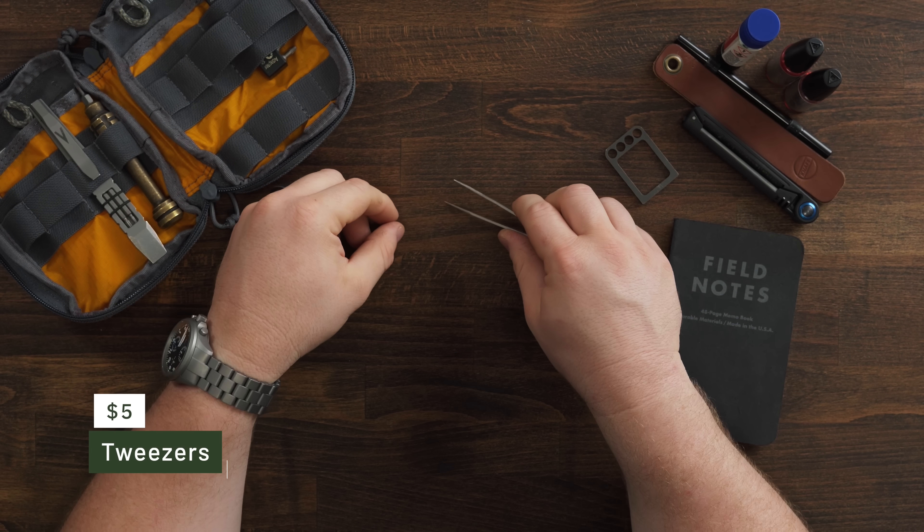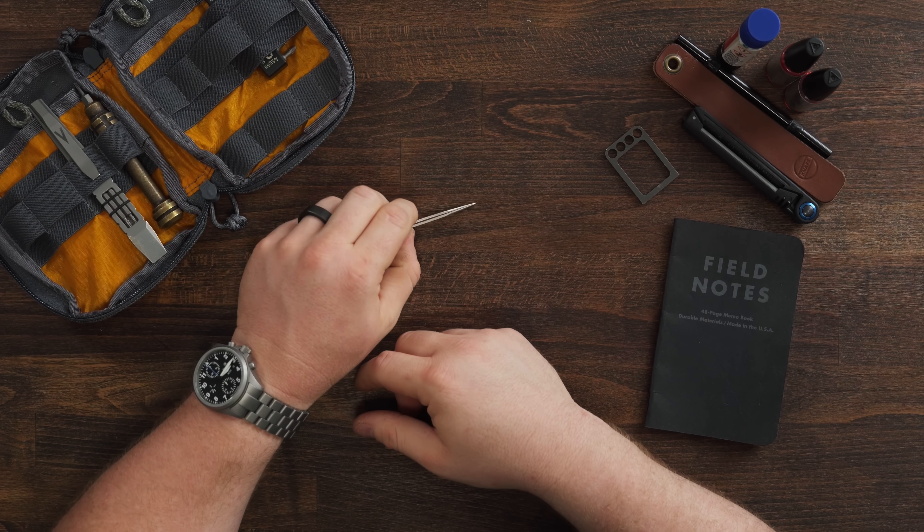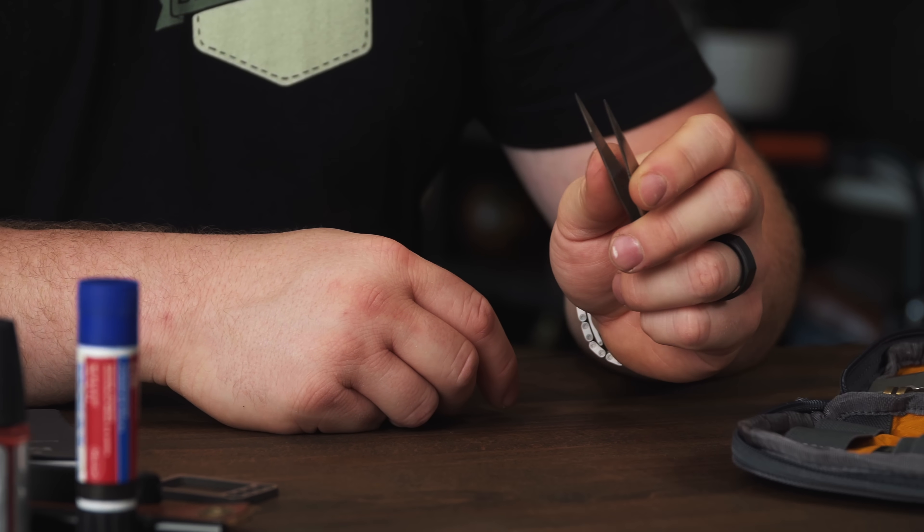I also have a pair of tweezers, which are really good for holding pivot screws and tiny little body screws so they don't go flying. Conversely, when you're using tweezers sometimes they do go flying — but I have fat fingers and sometimes I just need to pick up tiny little body screws with tweezers instead.